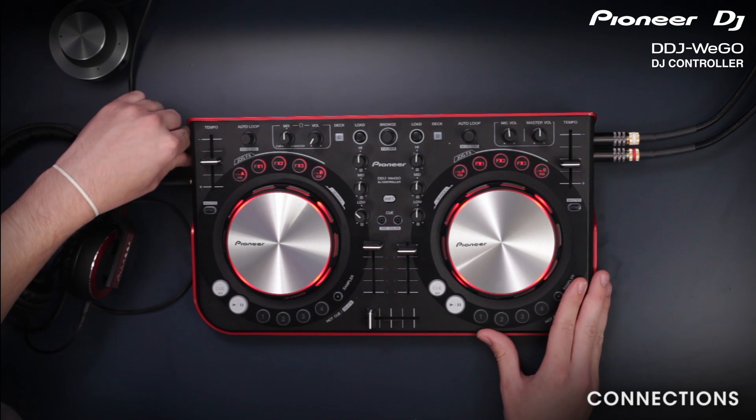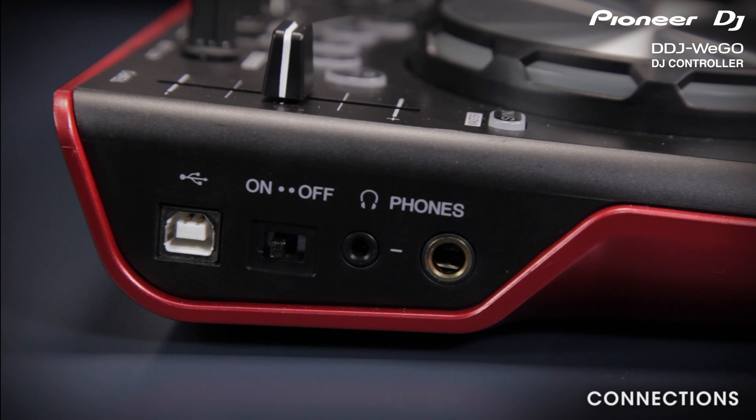On the other side, you've got your USB input, power switch, and the headphone inputs, which take a mini jack or the large quarter-inch jack.